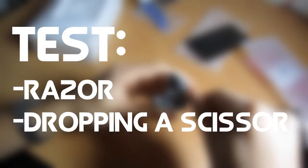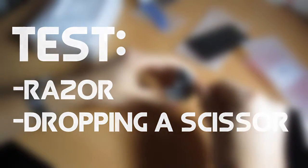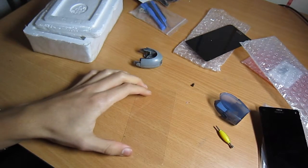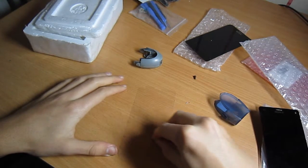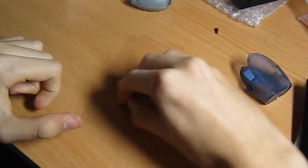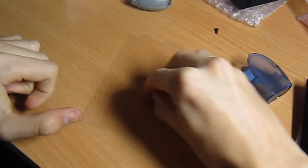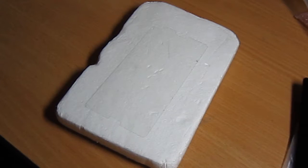The screens will be tested with a razor and a scissor by dropping it. Starting with the screen protector test — by trying to scratch it with the razor, the glass remained with no scratches. And with the scissors, it did not want to break.